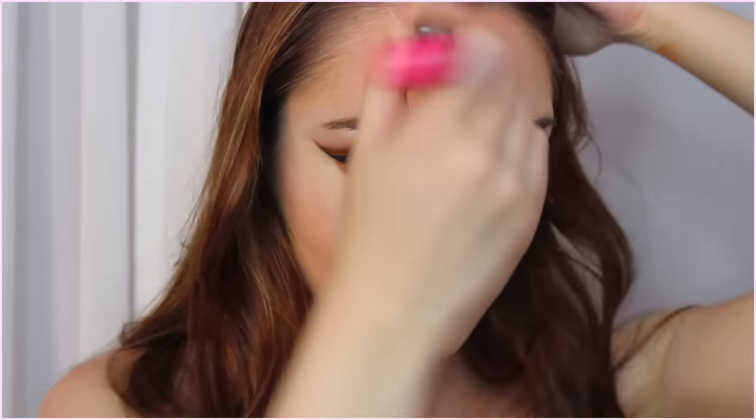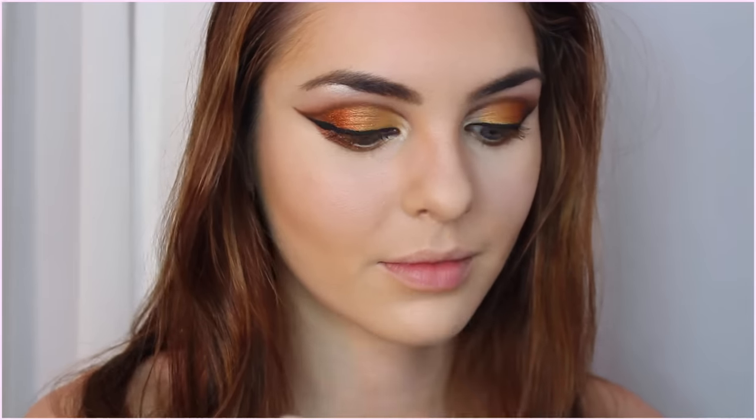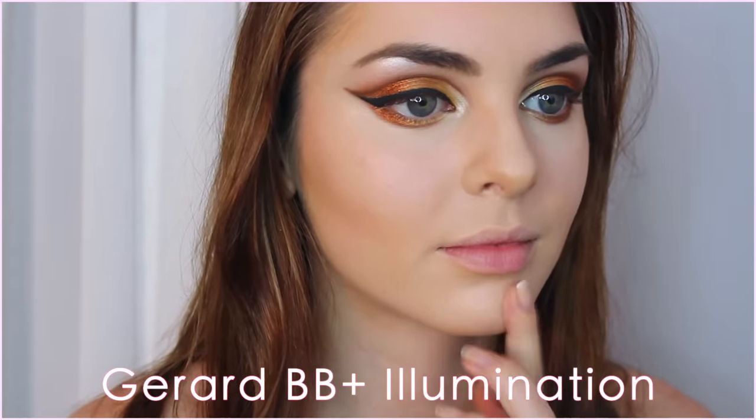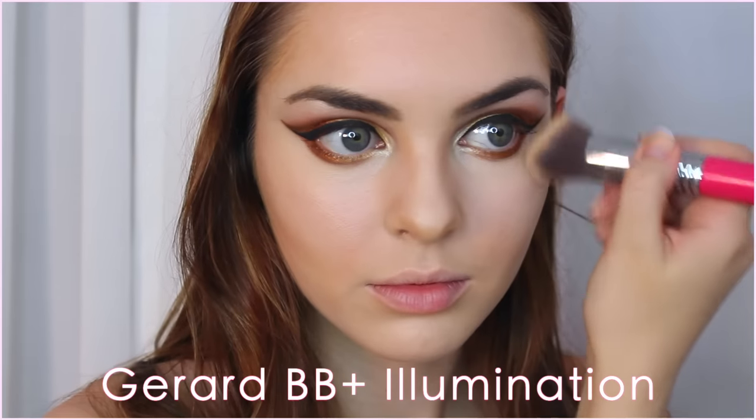Usually I contour with just powder, but I decided to go in with a deeper concealer and add my contour underneath my cheekbone, under my jawline a bit, and down my forehead. This is a little bit more natural-looking because I use it really softly and blend it into the other cream products. I also work it down my nose and make sure to define the tip of my nose as well.